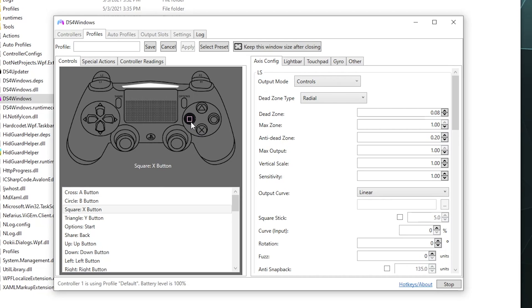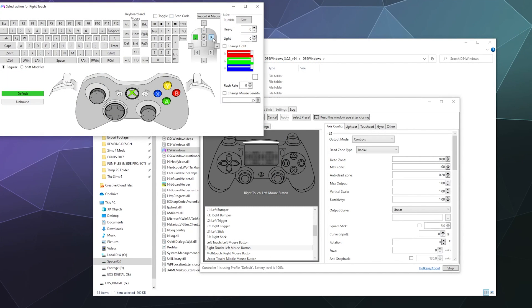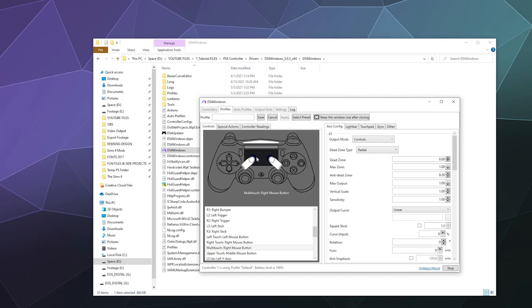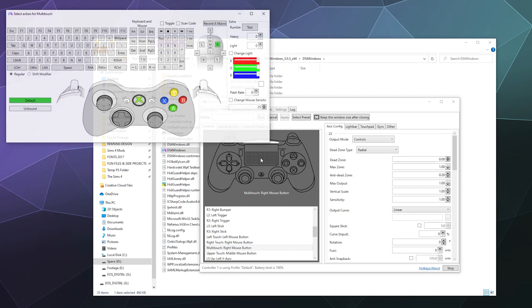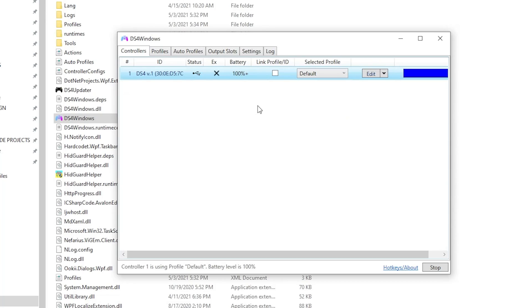If you find yourself using this program a lot, you can go into Settings and set DS4 Windows to launch whenever Windows starts, so it'll be ready to use whenever you restart without having to manually find the folder. This should work out of the box. If not, go into your Presets section and either start a blank slate and fill out all buttons one by one on the visible map, or start a new profile using one of their existing presets as a base, then adjust based on your preferences — like setting the touchpad to act as a mouse, or whatever else you'd like. The customization is very flexible.